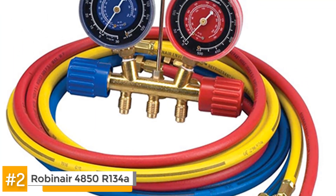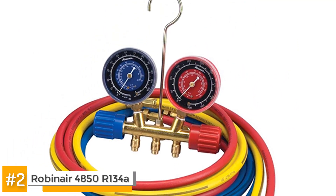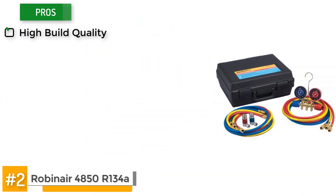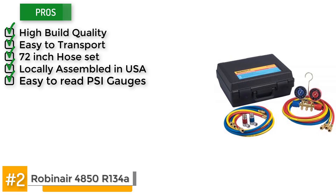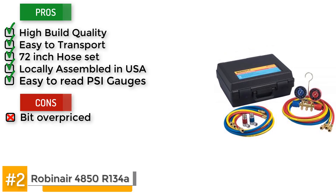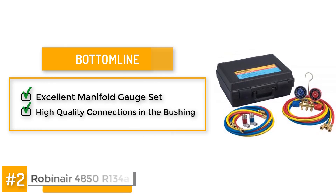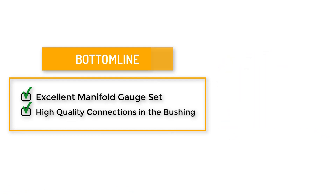Some users complain about the gauges being out of calibration, which seems to affect the lower side of the gauge mainly. The price point is also higher than other options in its class range. But some of the pros include its high build quality, it's easy to transport and store, it has a decently sized 72-inch hose set, it's locally assembled in the USA, and it has easy to read PSI gauges for low and high side pressures. However, it is priced a bit higher than its competition for the same features. But here's the bottom line: this is an excellent manifold gauge set. The price point and the problems with the low gauge are offset by the connections and bushings, which are all high quality and don't leak refrigerant when you quick disconnect.